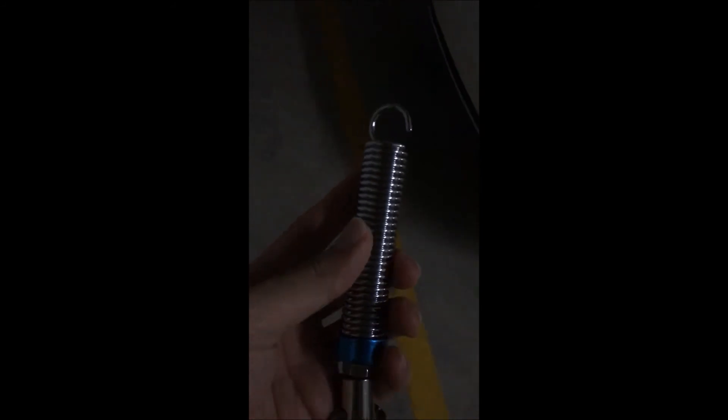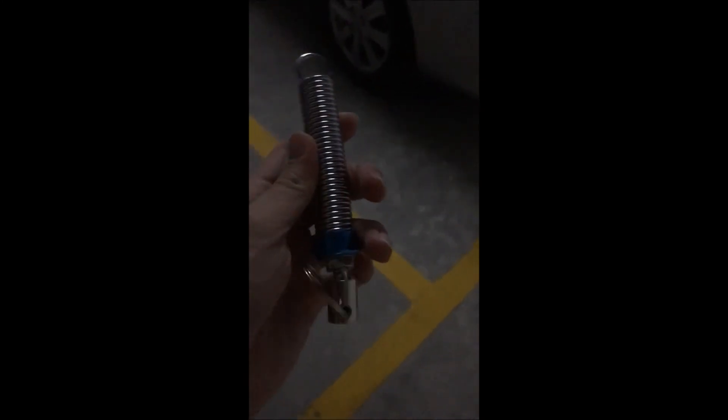So if you guys are driving a Honda Accord 9th generation, forget about buying this one. Search for the alternative piston push or something like that and install that instead, because this will be a waste of money.